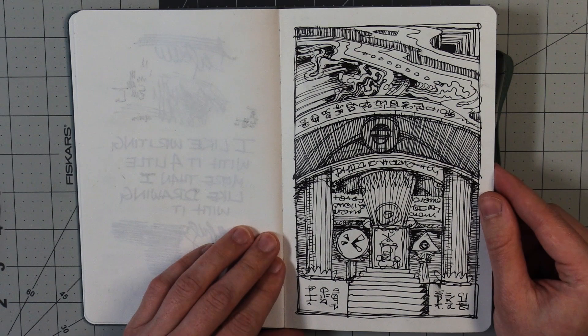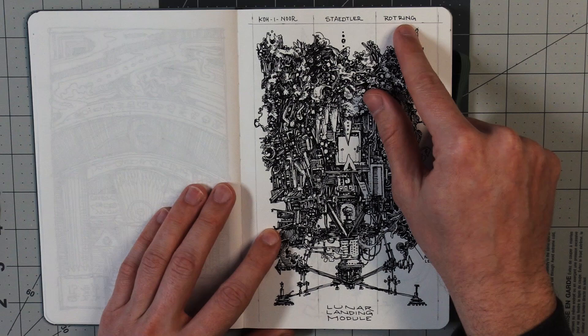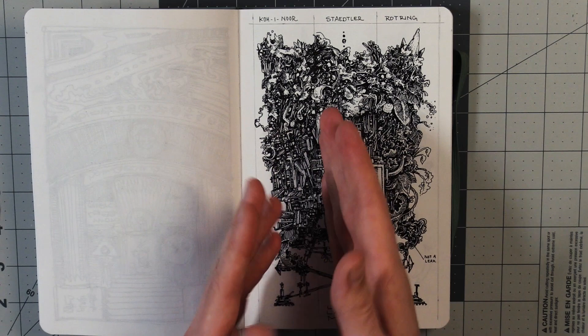Nice loose scribbly one there. Sometimes I like writing and drawing. Here was one where I was comparing three different types of technical pens — Koenor, Statler, Rotring — and I divided the drawing up that way.